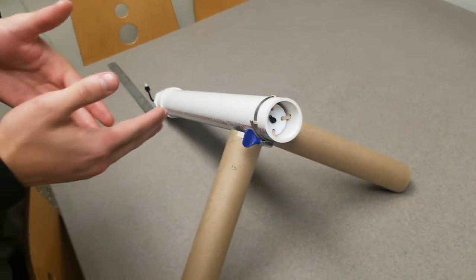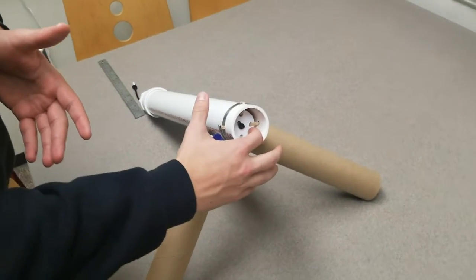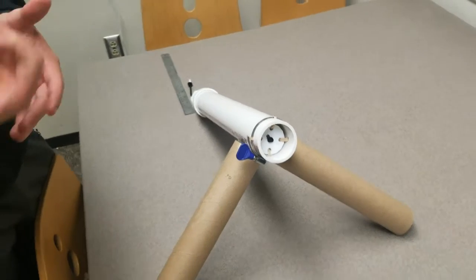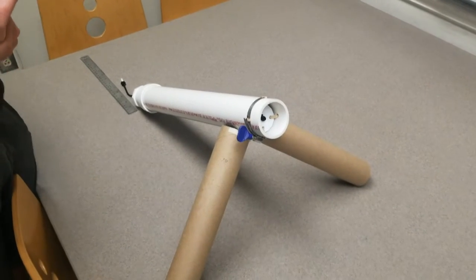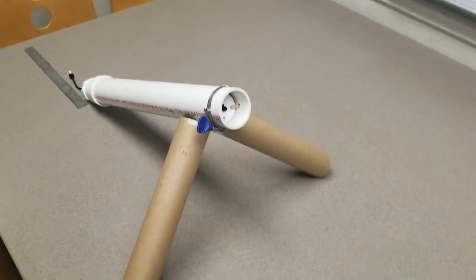One of the changes we made to our cannon is that we replaced our foam board platform with a more sturdy 3D printed platform. Max designed it in Autodesk Inventor and then took it down to the makerspace and had it 3D printed. So it's a lot more stable now and it doesn't break.